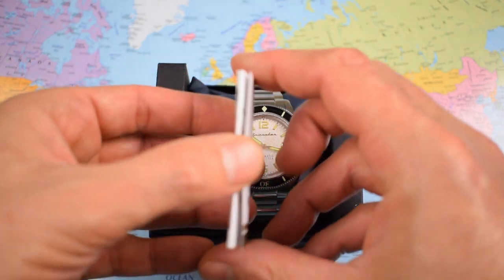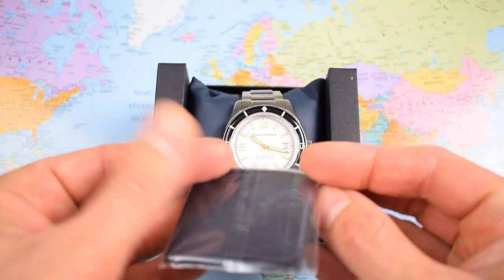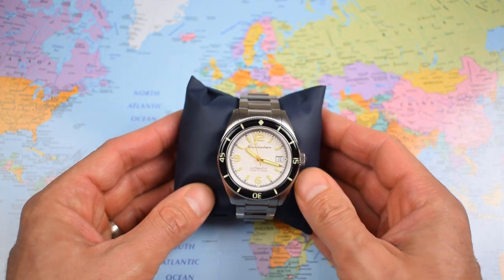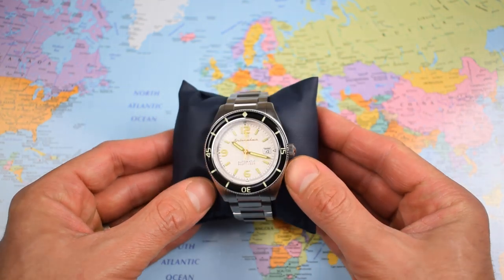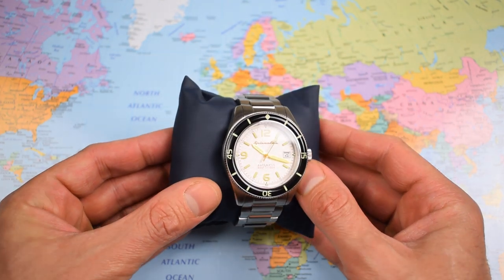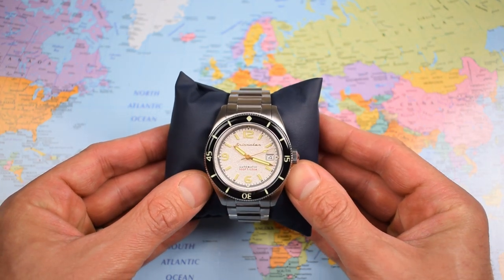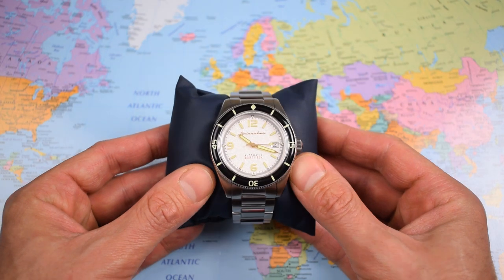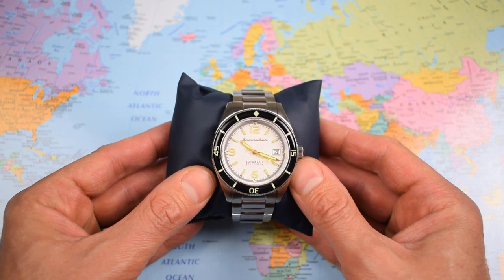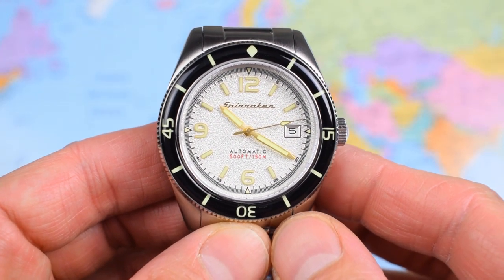Inside you get a hashtag card encouraging you to hashtag for discounts — $200 off your next purchase — and a little Spinnaker branded polishing cloth. But really it's all about the watch. I'm not sure I would necessarily pick this champagne dial; I think the regular black dial is the one to go for — but that's just me. The watch wears really well. I'll get it on wrist, indoors and out, do a lume video, and put it on the time grapher.